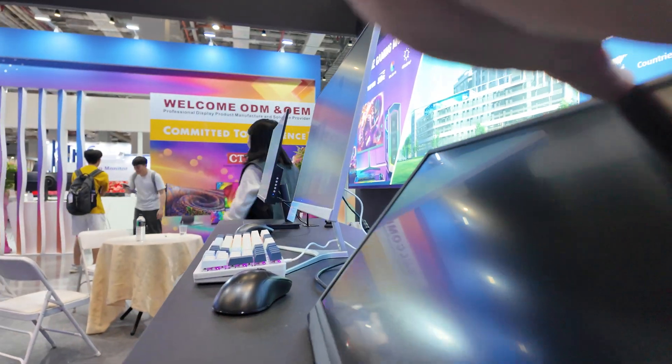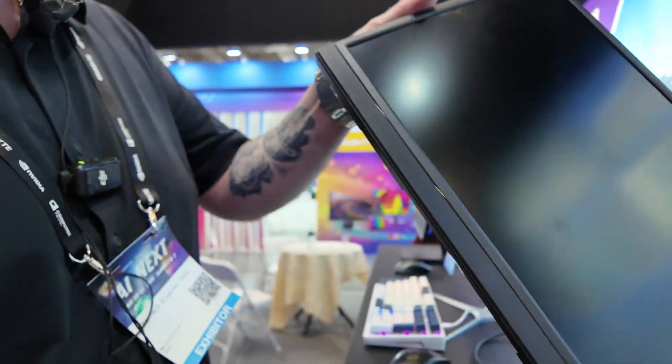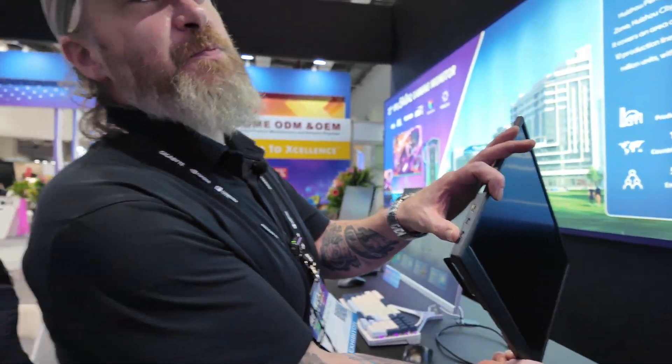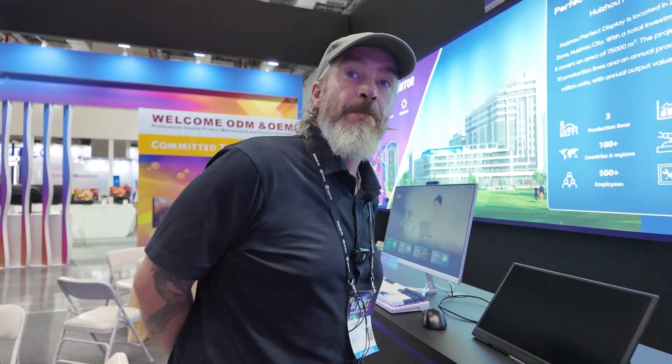Here you do Type-C display? This portable one — yes — you can do power and data on the same Type-C cable, or you can just power it with Type-C and run a mini HDMI. Usually how many units should a customer order to get their own brand? Our MOQs are around 500 to 1,000 depending on the model — for a 24-inch business monitor you're looking at 1,000 pieces; for a 49-inch double-wide you're looking at around 500 pieces.